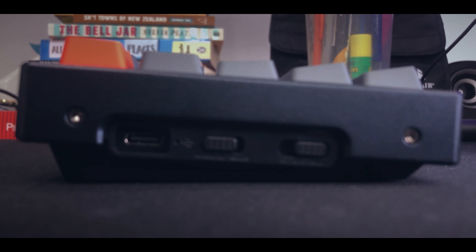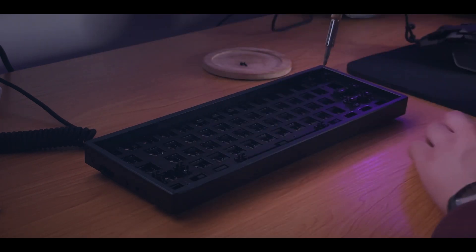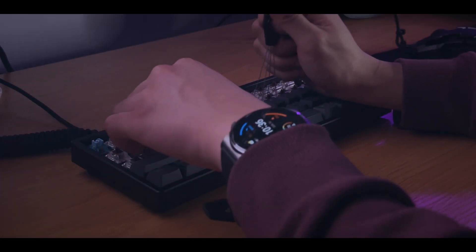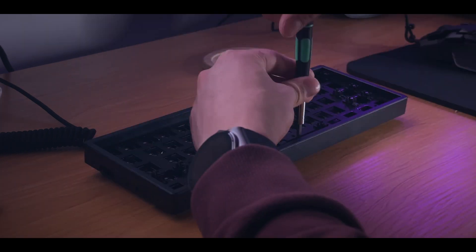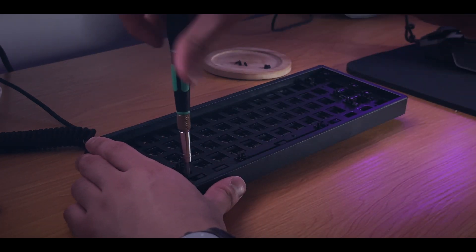Taking apart the keyboard is relatively easy. You'll need a hex head screwdriver for four screws on the side, which lets you slide out the top and bottom aluminum pieces. Then there are about seven Phillips head screws on top of the case. So you need two screw head types total. Before unscrewing, take out the keycaps — you don't necessarily need to remove the switches. I did remove the Gateron Browns and didn't throw them away because I love hoarding keyboard parts I don't even use.